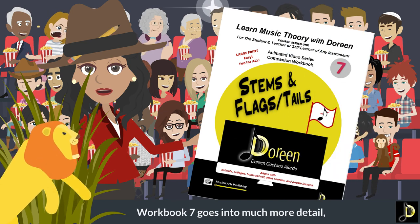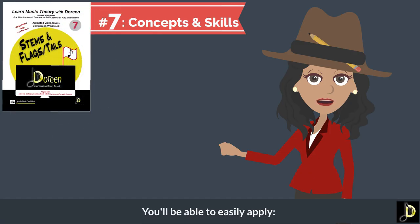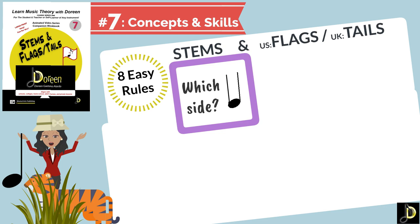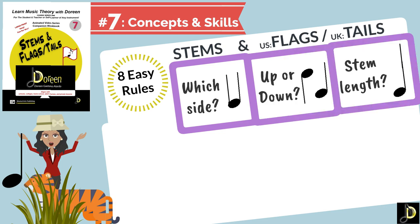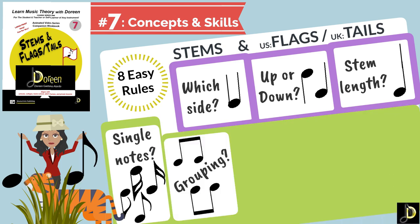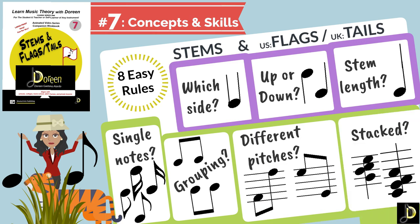Workbook seven goes into much more detail. You will be able to easily apply eight easy rules for stems, flags, and tails. Which right or left side do you place a stem? Do the stems go up or down? How long should that stem be? What direction do the flags wave or the tails extend? How do you group them? How to place the stems and flags and tails of different pitches? What if they are a cluster of stacked notes?